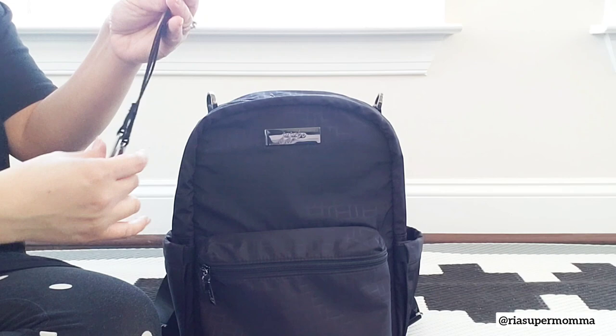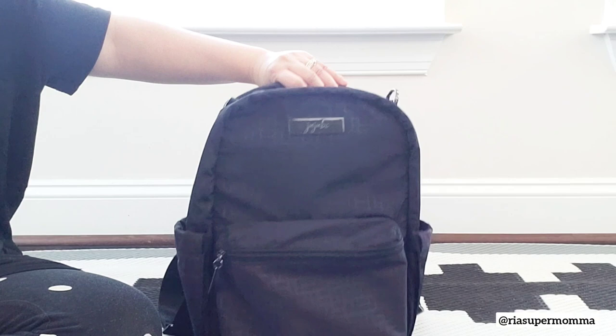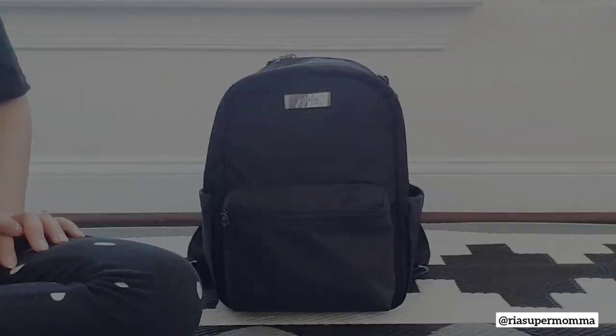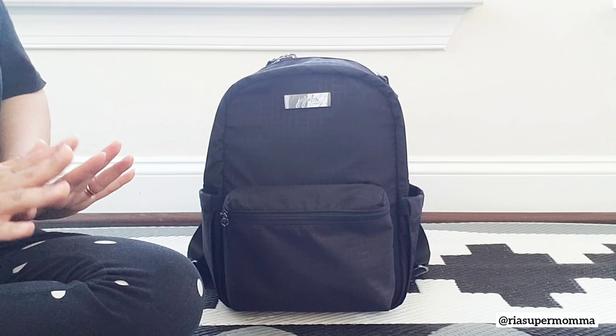The last upgrade I noticed on the Midi Deluxe Backpack is that the straps are now thicker. Even the grab handle is thicker. It feels so much thicker than the current Midi Backpack straps.